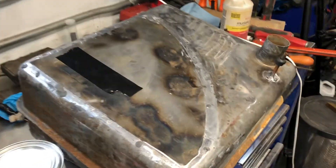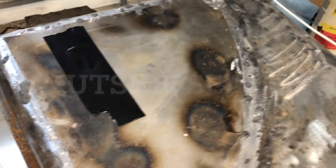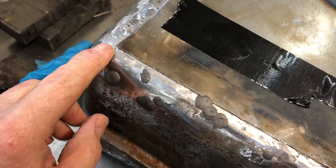We have the tank all sealed up. We have a little piece of tape over the openings because we're going to do the seal coat on the inside. We have our soldered patch on and then we have all these little holes plugged. As far as we know, it's plugged.